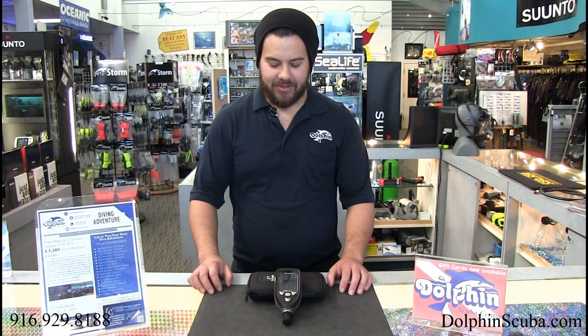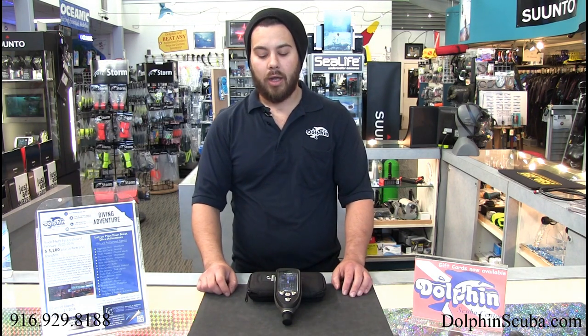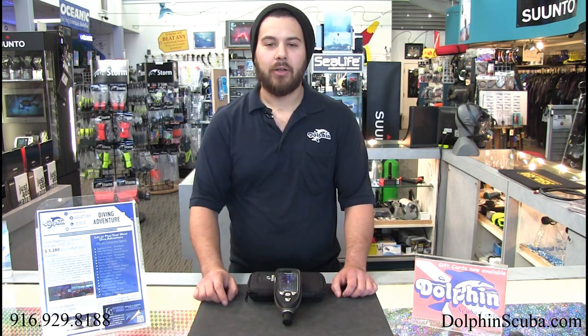Well there you have it — a brand new computer for 2017 and Dolphin has given you the exclusive product review. If you have any more questions, shoot me a personal email at jared.phillips@dolphinscuba.com, call the shop at 916-929-8188, or reach out to us via Facebook at Dolphin Scuba Center or Instagram at Dolphin Scuba. We'll see you next time.